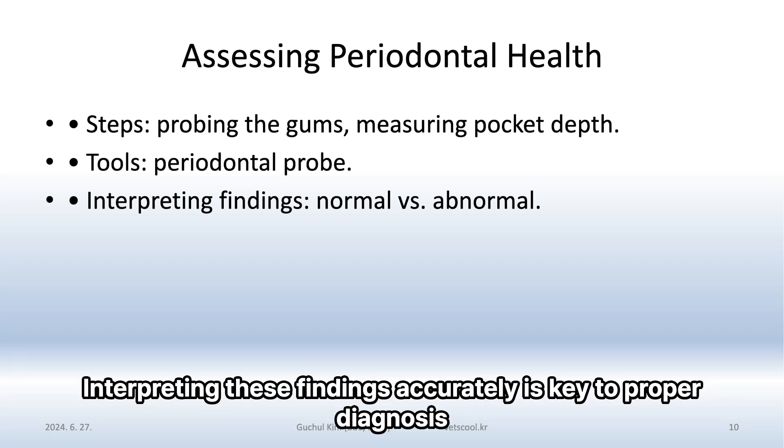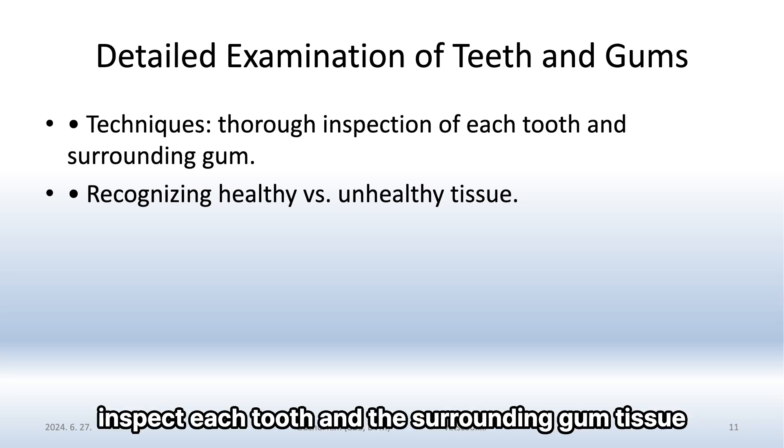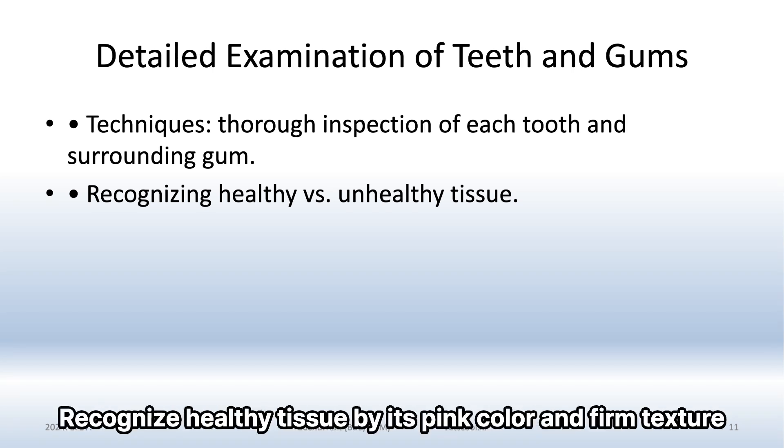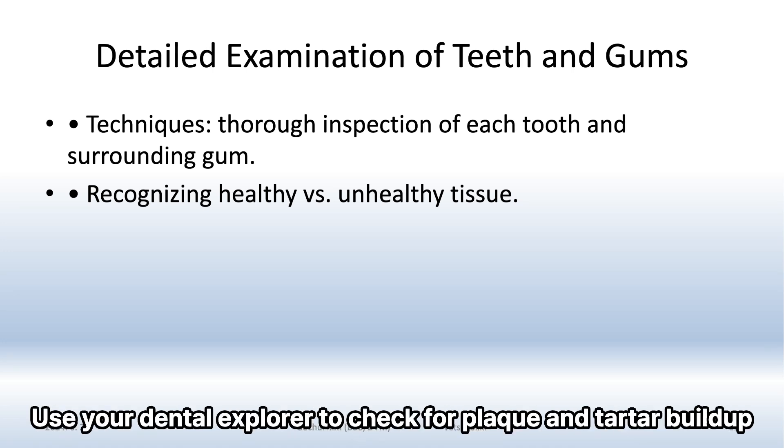Interpreting these findings accurately is key to proper diagnosis. During a detailed examination, inspect each tooth and the surrounding gum tissue. Recognize healthy tissue by its pink color and firm texture. Unhealthy tissue might appear red, swollen, or bleed easily. Use your dental explorer to check for plaque and tartar buildup.